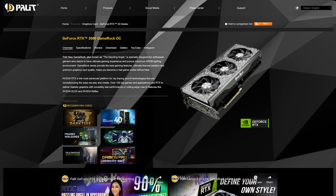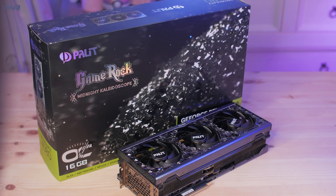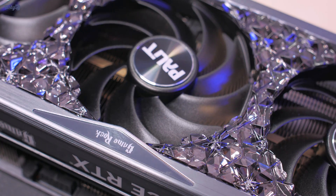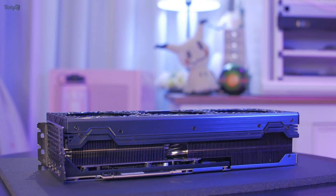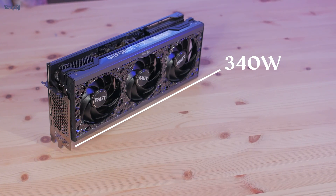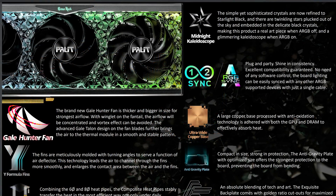This cooler is different to last gen's GameRock one — instead of the gems being a clear crystal, making the card more white in appearance when the RGB is off, this card's theme is what Palit calls Midnight Kaleidoscope, and has this darkened gem look. I can't say which one I prefer, as this is the first one I'm seeing in person, but I can say this card is genuinely stunning. It's also huge — the biggest GPU I've ever seen. It's the same size as Palit's 4090 cooler, and yet it only has a TDP of 340 watts. The only difference I can spot between the coolers is that the 4090 uses a vapor chamber whereas the 4080 uses a copper base plate.